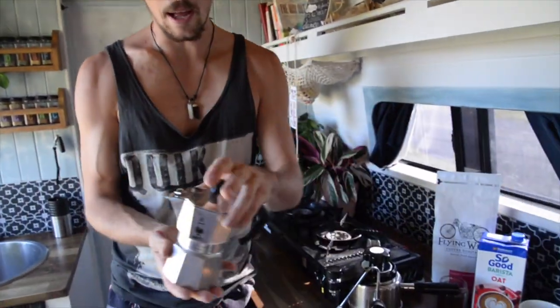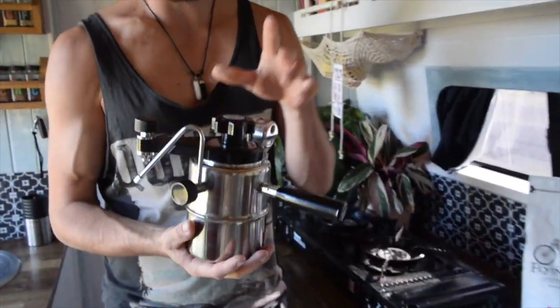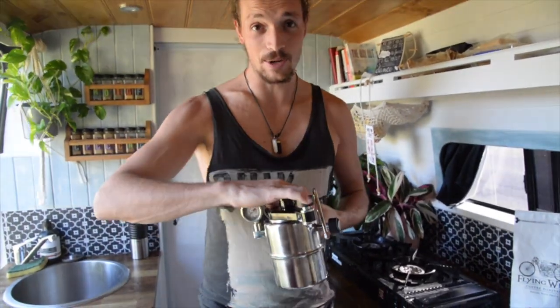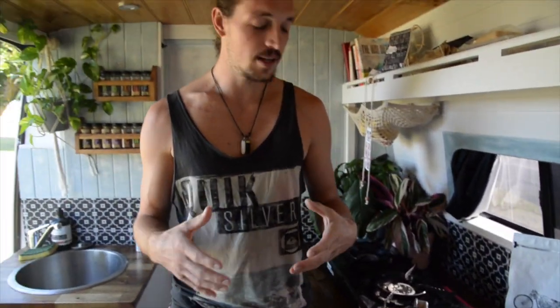The two machines we're talking through today are the Bialetti moka pot — entry level, really cheap, allows you to make really good quality espresso coffee — and then the second one is the Bellman CX25P, which allows us to make quality espresso-grade coffee as well as steamed milk.